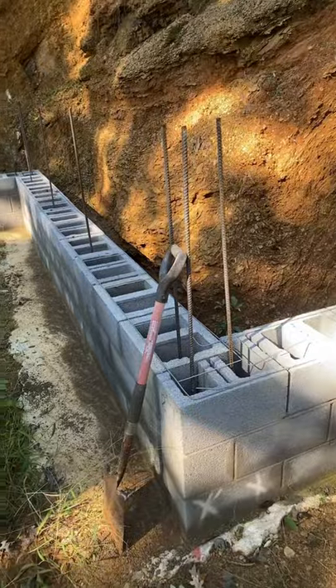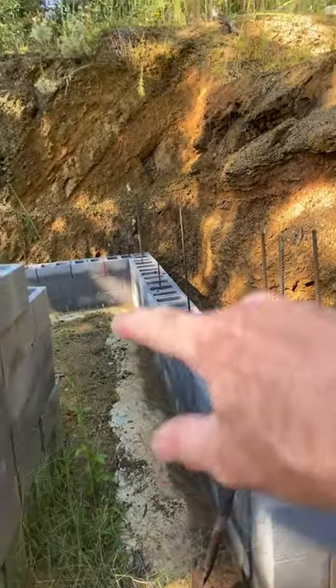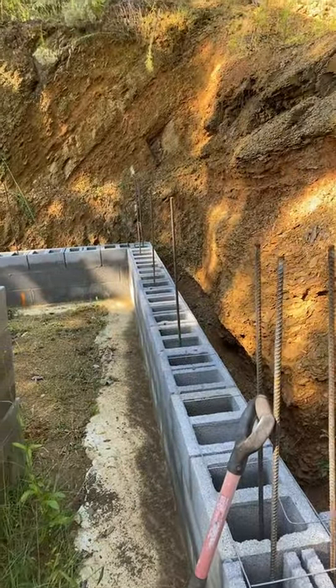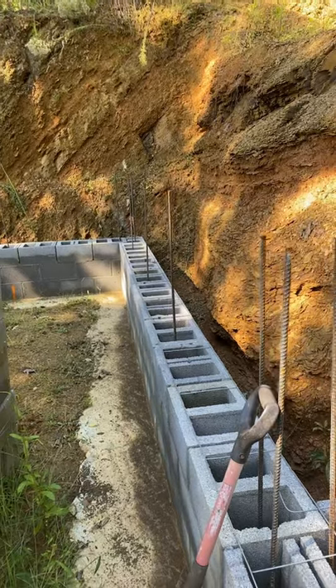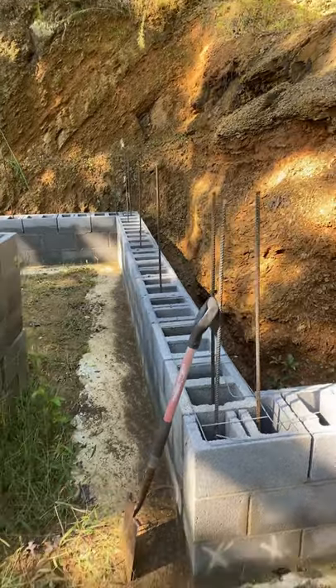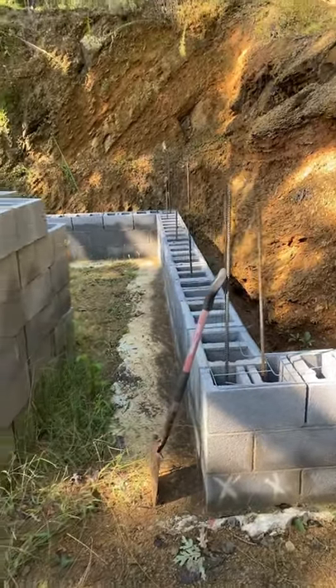What's going on guys, John with the Pro Cut back out here at my build site. I'm going to do some more block work and I wanted to do a quick short to tell you about a thing called a bond beam. When you've got a wall that's going to be very tall, you can run a bond beam in the center and at the top, and that adds strength. The bond beam has a continual line of rebar that goes all the way around.